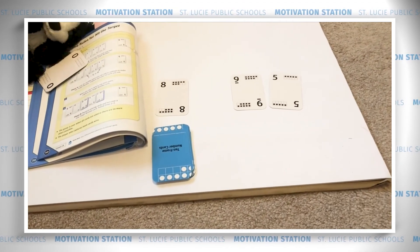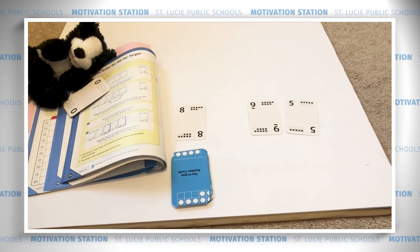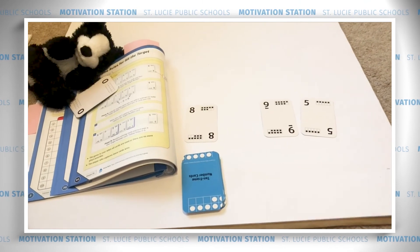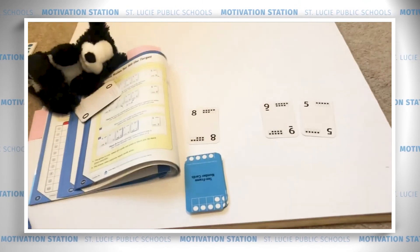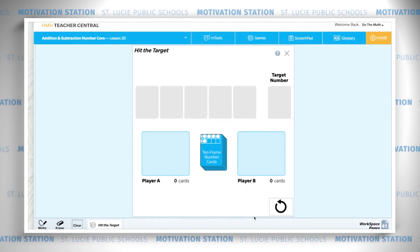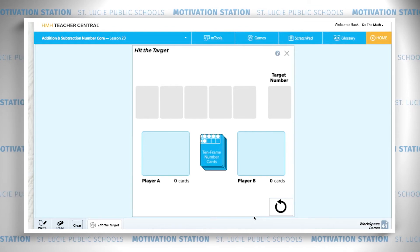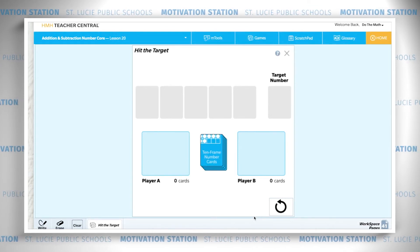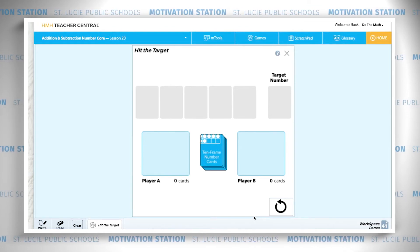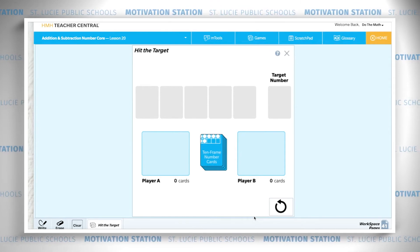You keep playing until there are no more possible pairs or all the cards are used. The player who captures the most cards wins. These directions can be found on page 40 in your workspace book. Online it is in lesson number 20 with workspace page 41 — the same show what you know page you just did. If you need reminders on the directions, you can go to your workspace book page 41.